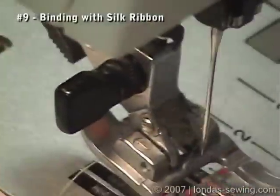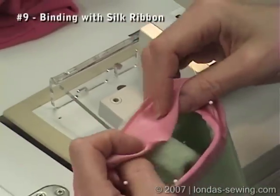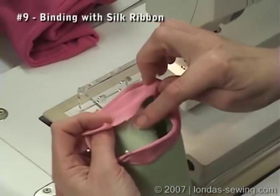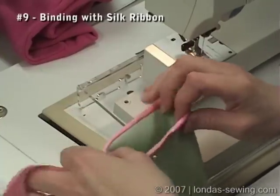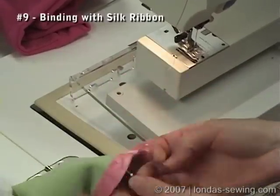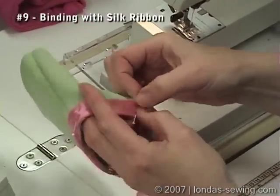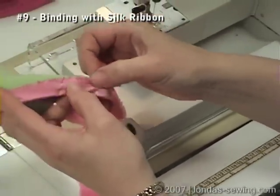Or what I prefer to do is to sew the right side of the binding, or the silk ribbon, to the wrong side of the sleeve, take it up and over. Now on the outside you're going to have it wider, and you're going to have this nice edge that's bias that you can purposely rough up to look even neater.